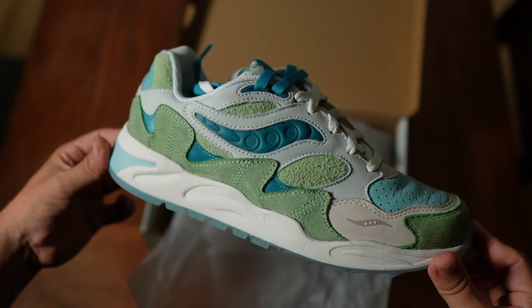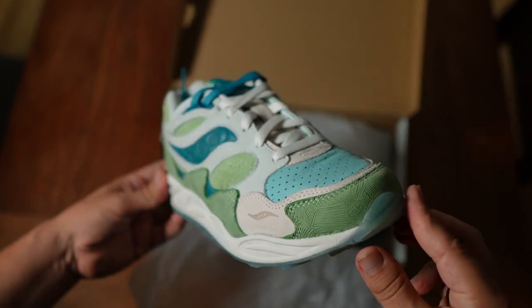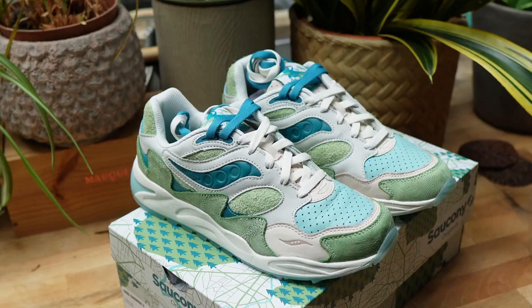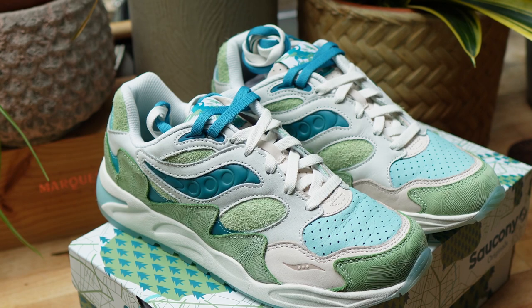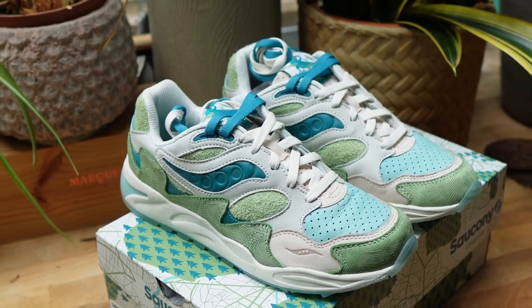I do also think that this model is on the up and up, especially with these jtips collabs and with people getting fatigued with other brands. The Saucony Grid Shadow 2 could potentially be a sneaker to look out for further down the line. After getting them in hand and putting them on feet, I definitely rate these a lot and I'll be looking forward to wearing them in the upcoming days. Feel free to let me know what you guys thought down in the comments — thank you for watching, please hit the like button, and I'll see you on the next one. Take care, peace.